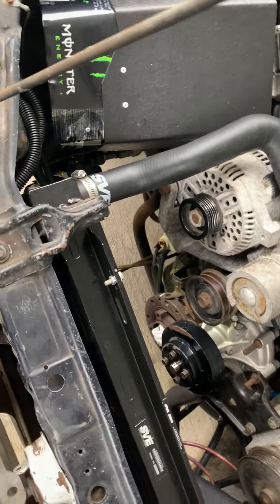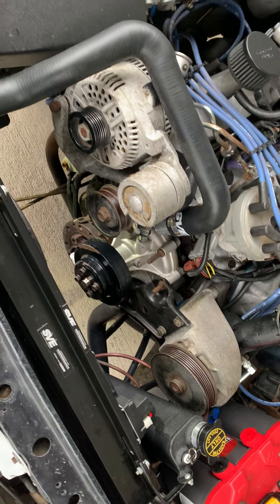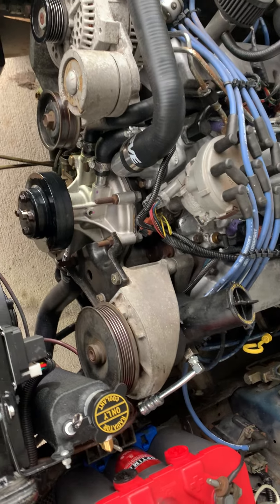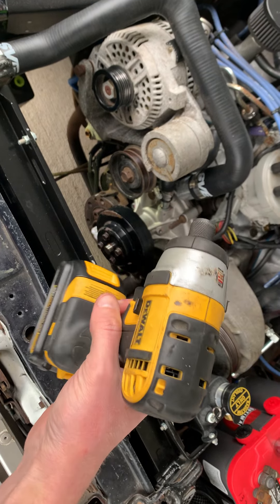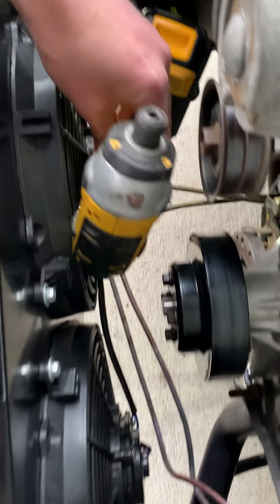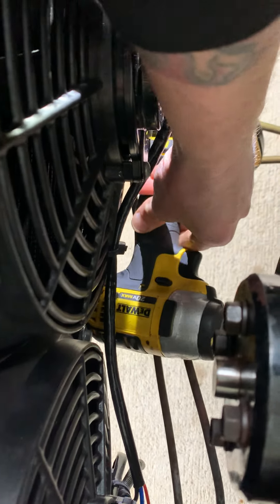Watching some videos, I found out that the bolt in there — you can use a 15/16th socket. So I have a 15/16th Craftsman socket on an adapter, a quarter-inch to half-inch adapter, and I used my DeWalt impact gun — just a regular hammer drill impact gun, 20-volt. I had to shove this up in there, then take the impact driver and drop it down between the two fans, snugging it up as far back as I could.